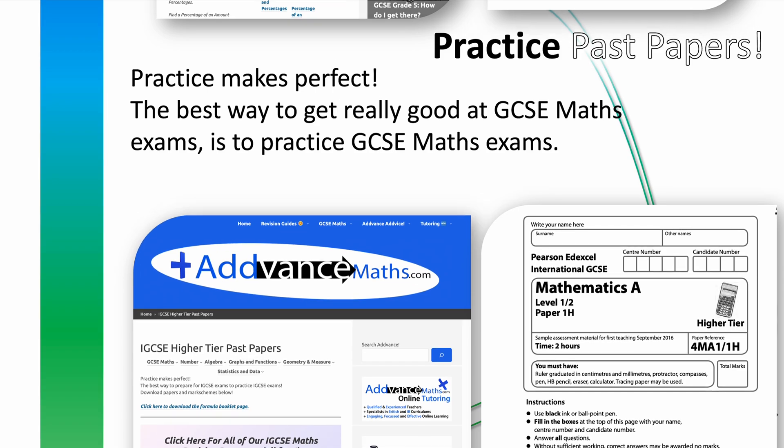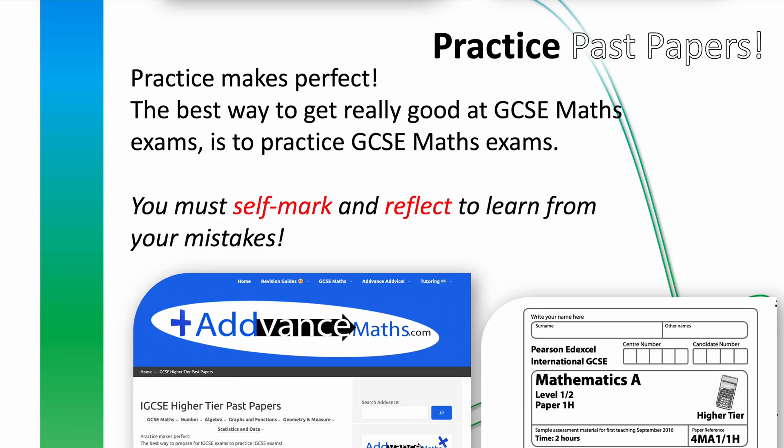Next, practice past papers. When you're practicing past papers, you need to self-mark and reflect. Self-marking makes sure you understand the mark scheme, and reflecting helps you realise how to avoid the silly mistakes and how to answer even the toughest questions. This is absolutely vital because the best way to get good at GCSE exams is to practice GCSE exams.